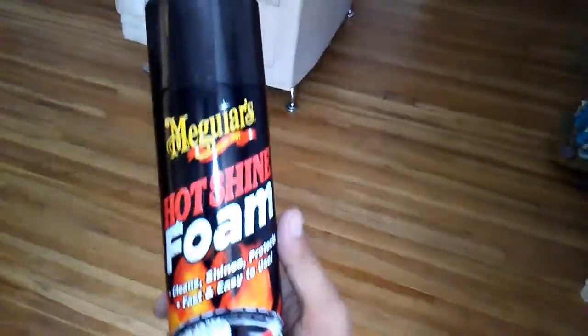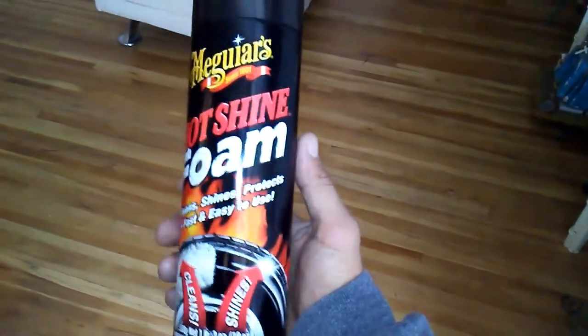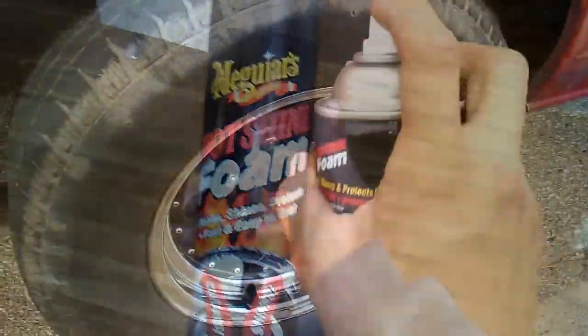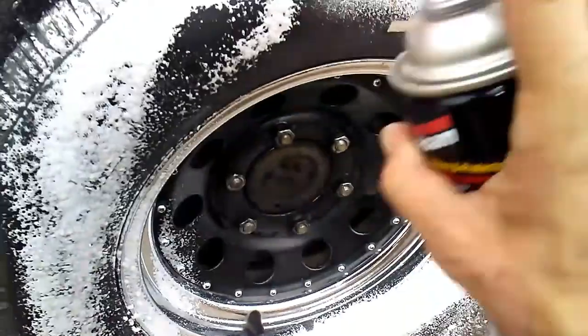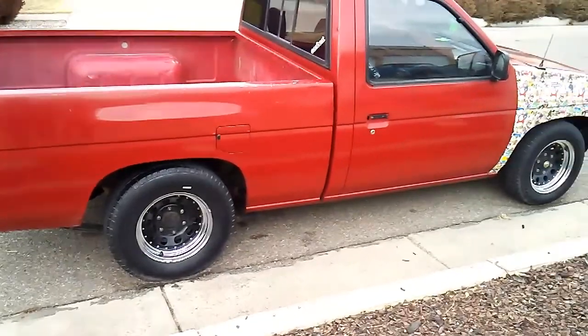I'm gonna use some of this on the tires and that'll probably be wrapping it up for the outside, then I'll just kind of clean up the inside later. Alright guys, there it is after I armor all'd the tires.